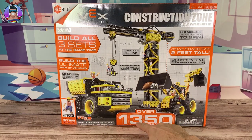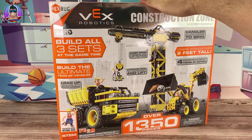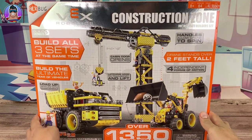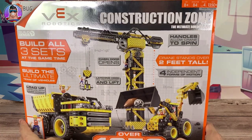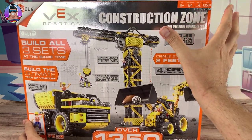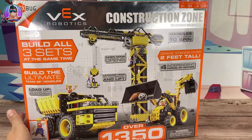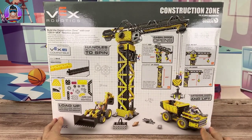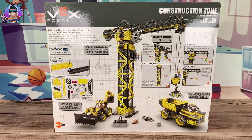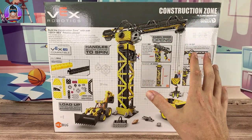Over 1,350 pieces — this set has it all. It comes with a bunch of guys. It's made by Hexbug and it's for ages 8 and over. The difficulty is 4 out of 5, which sounds too hard for me because I've never built anything like this before. I've built lots of Lego but this looks like a step beyond that, so we'll see how well I do.